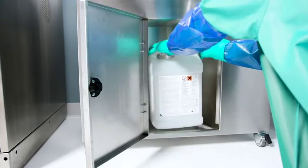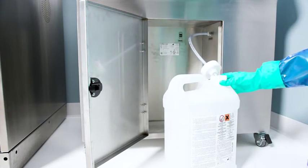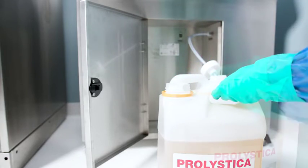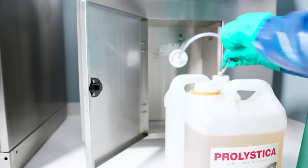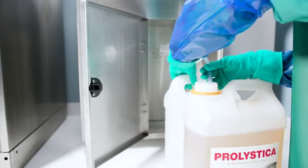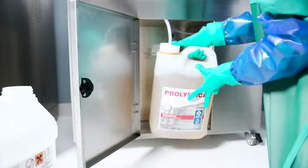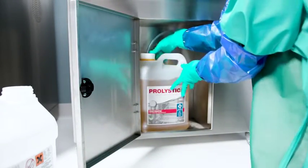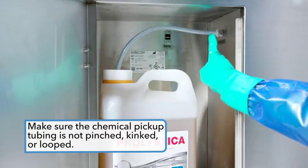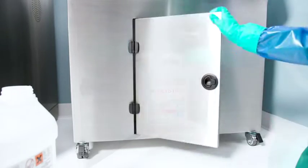To replace the chemistry, remove the empty bottle from the cabinet. Place the new chemistry next to the empty bottle and take the cap off the new chemistry. Remove the pickup tube from the old bottle and immediately place it into the new chemistry bottle. Feed the hose of the chemical pickup into the bottle. Dispose of the old bottle and place the new chemistry in the cabinet. Make sure the chemical pickup tubing is not pinched, kinked, or looped, and make sure the tubing reaches the bottom of the bottle. Close the door.